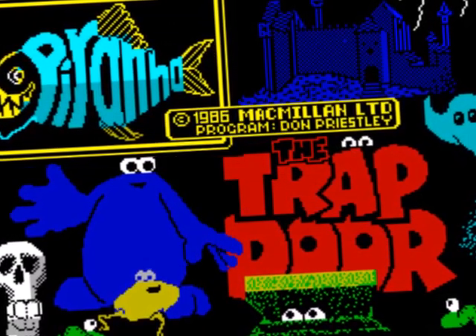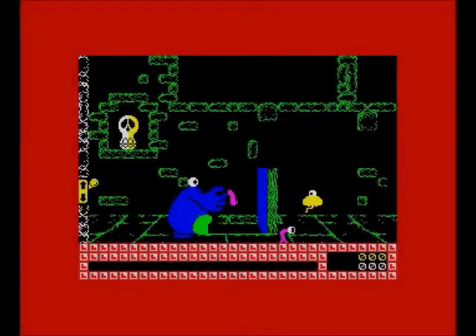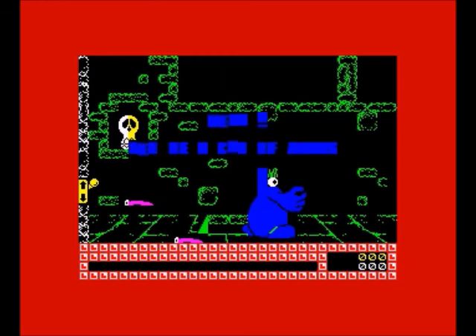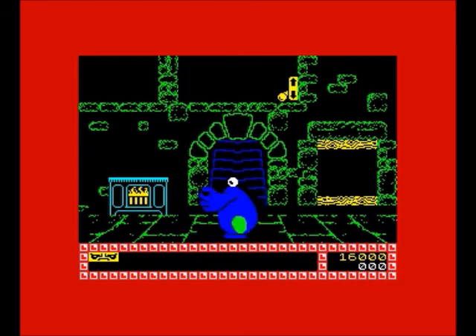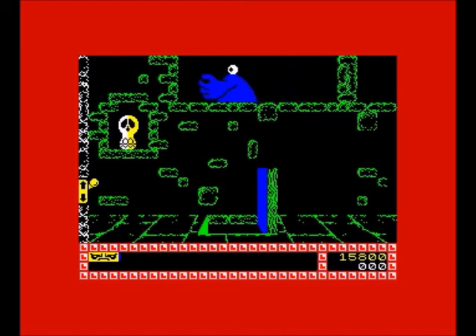The next one I'm going to recommend is The Trap Door. Now it might sound strange, but Don Priestley's big-graphics games - the likes of Popeye, Benny Hill, Trap Door, Through the Trap Door, Flunky, and Gregory Loses His Clock (always have to be careful saying that one) - they're all fantastic-looking games. They sort of take the Spectrum's colour problems and stick two fingers up at them, and great skill from Don Priestley was involved in pulling them off. Just amazing - a really lovely looking game.